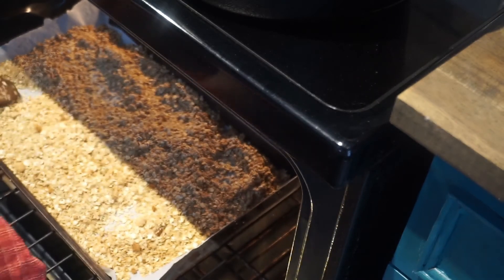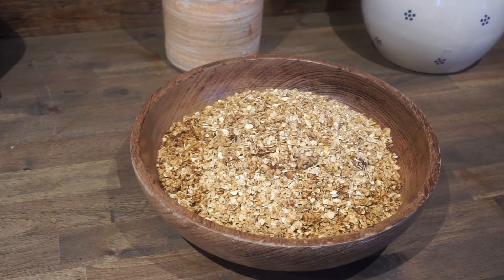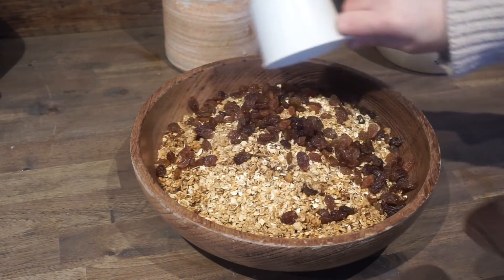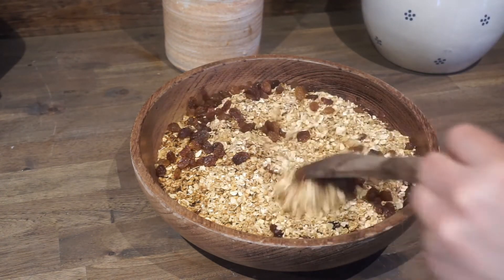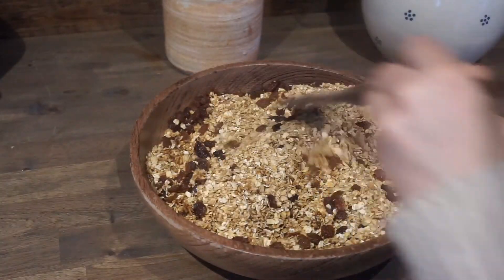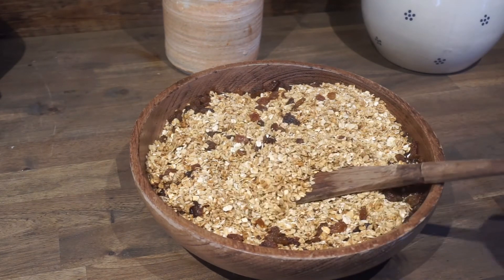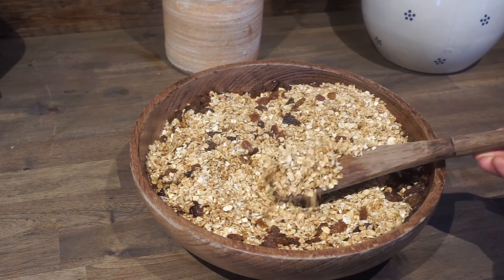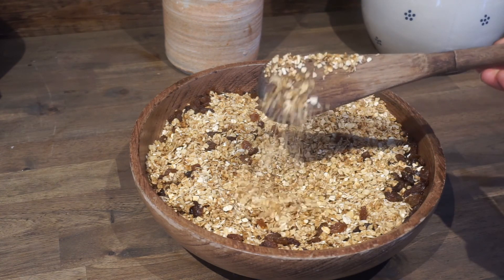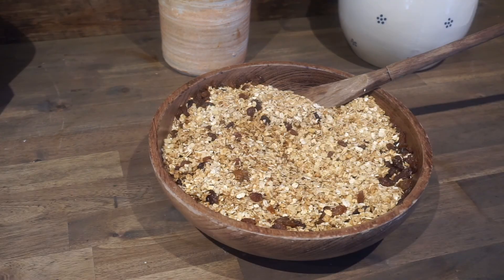Once it's done, let it cool, and after it's cool you can add in extras if you want. I like to add in raisins, but you can add in chocolate chips as well, or whatever your heart desires. That's really all there is to it. Store it in an airtight container so that it will last. You can find the recipe listed below in the description. Thanks for watching.